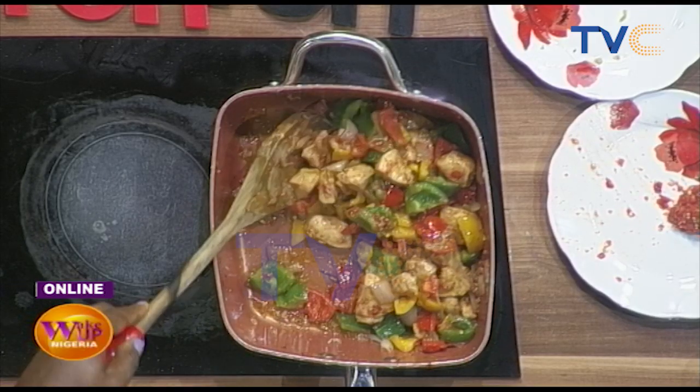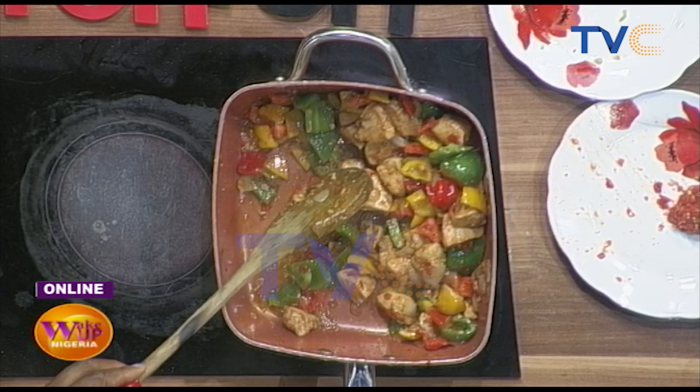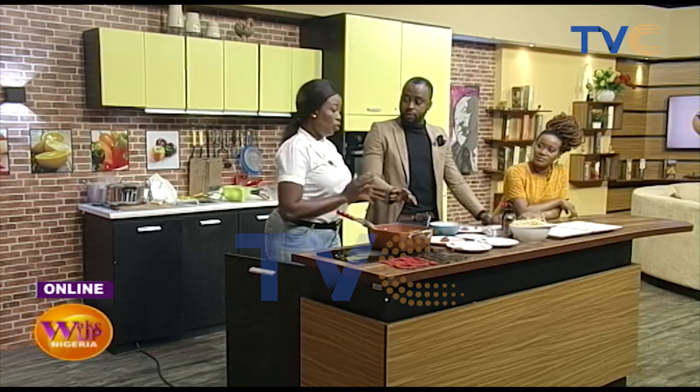Our sauce is ready! Take a look at this — this is our final sauce. It looks really good. Is the pepper enough? You want to add more? No, it's okay. The soy sauce has already gone in. Everything is done. Let's plate it. We made pasta and chicken stir-fry — very easy and simple.